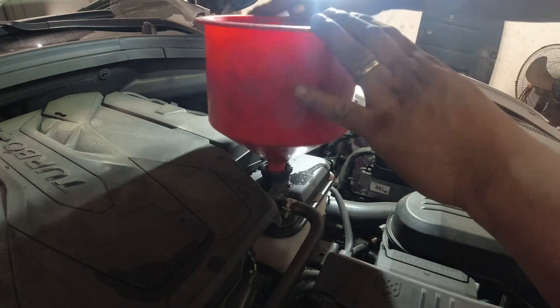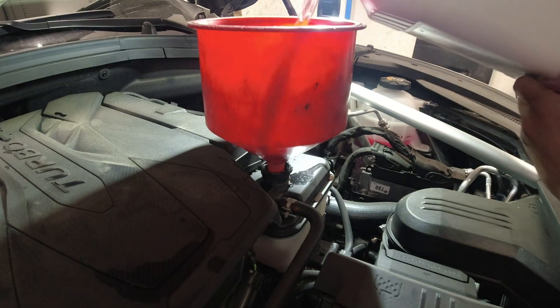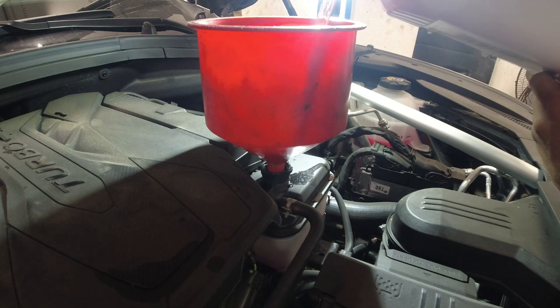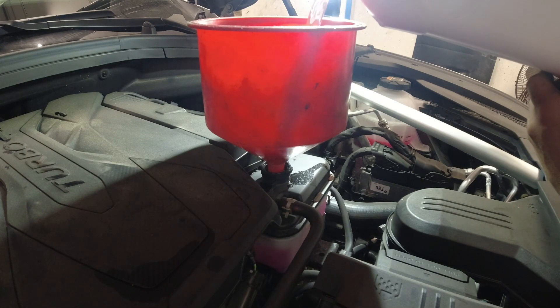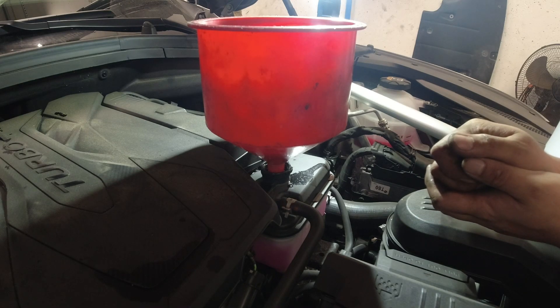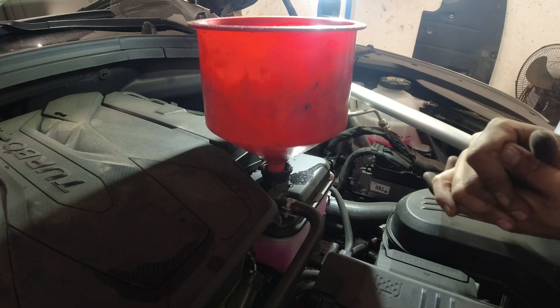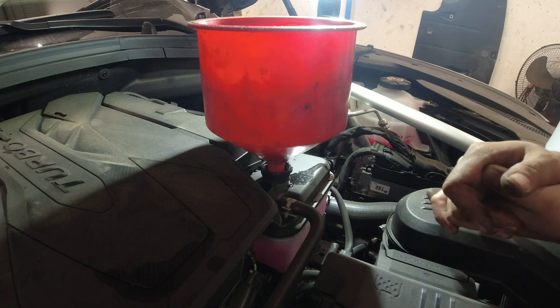I'm filling up with coolant right now, then I'm going to check the option in the scan tool to see if there's an actuation option for the electric water pump for the intercooler. Last time I did an intercooler on a GV80, I couldn't find that option, so we'll see. If I find no leak, we'll go for a drive and it should be fixed.